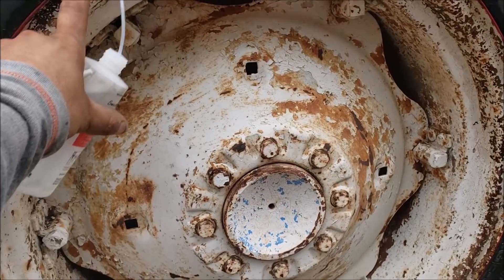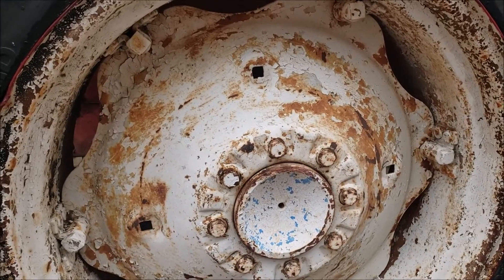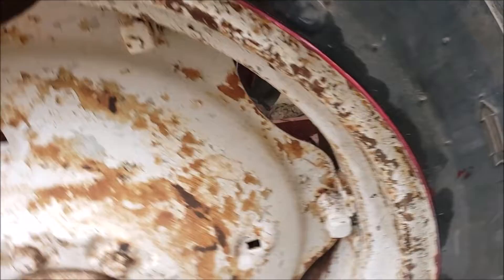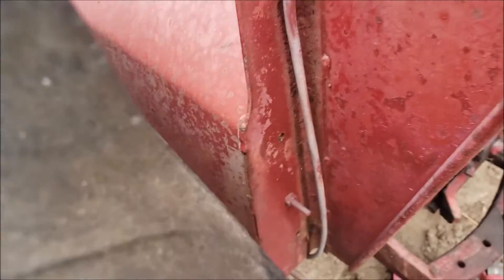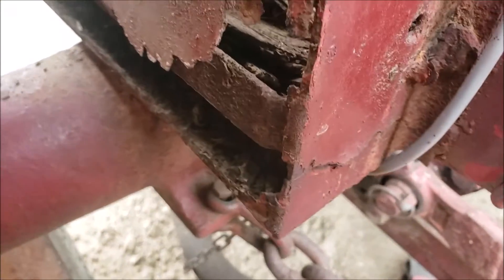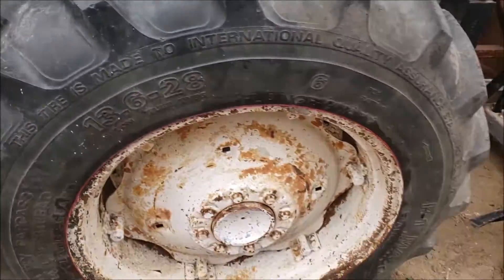I cleaned all the edges on the inside, primed it, put some old basic paint, and then today I went ahead and put the tire on. I shouldn't have put the tire because I was gonna fix the fender where the battery compartment goes. I also picked up a brand new battery. We got the bead back on here and it's holding air now.